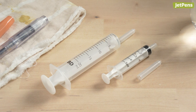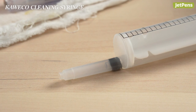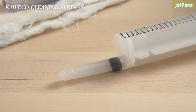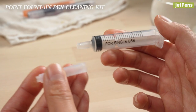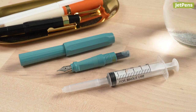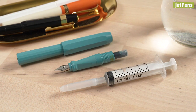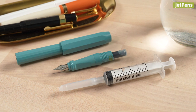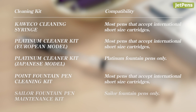The Kaweco and Point cleaning items are very similar. The Kaweco syringe comes with the cartridge adapter already attached, while the Point's adapter can be removed. Both syringes are compatible with most pens that accept international short-sized cartridges. Other cleaning kits can only be used with certain pens, so be sure to check carefully and make sure that your pen is compatible.